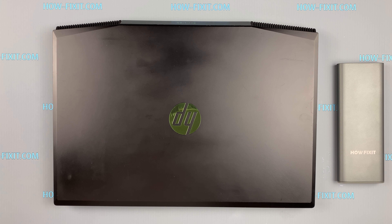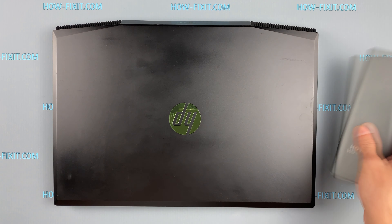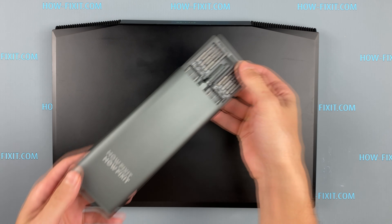Hello everyone, welcome to HowFixit. In this video I'm going to show you how to disassemble the HP Pavilion Gaming 15, clean it from dust, and replace the thermal paste.